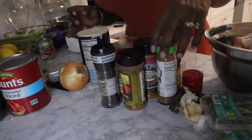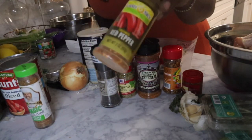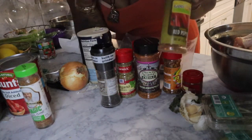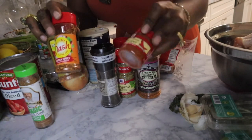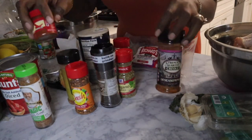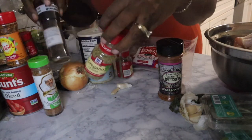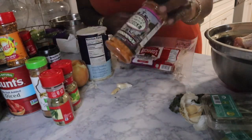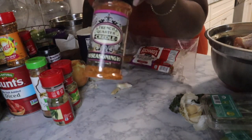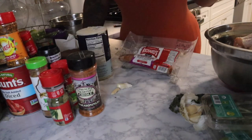For seasonings, I have Chef Pom's poultry seasoning — use whatever poultry seasoning you like. For heat: crushed red pepper, Mrs. Dash extra spicy, and ground red cayenne pepper. I also have black pepper, dried oregano, bay leaves, salt, and creole seasoning. I actually got this creole seasoning out of the French Quarter in New Orleans a couple of months back. That's pretty much everything you'll need for this dish.